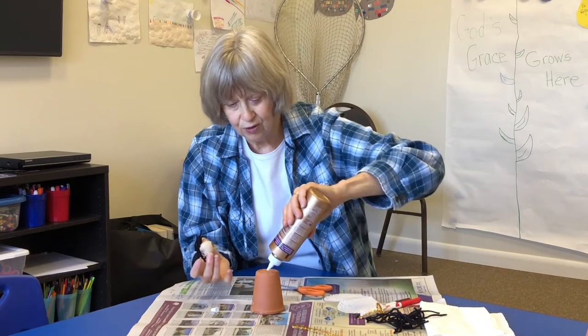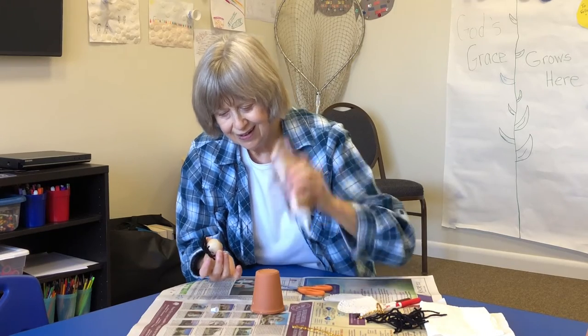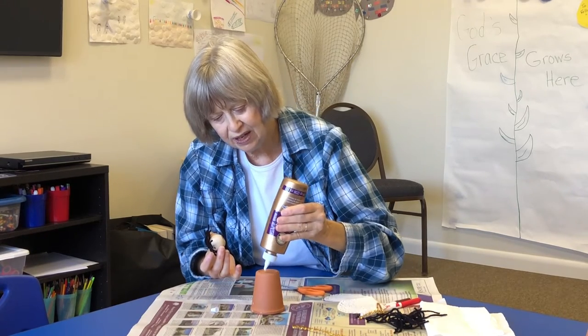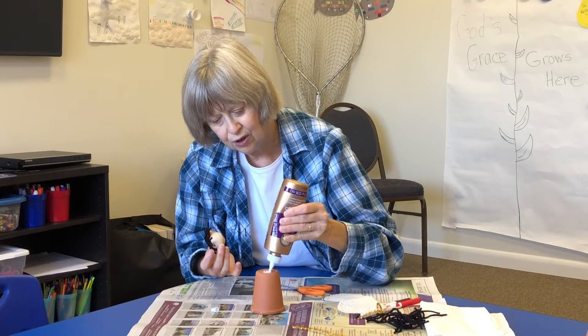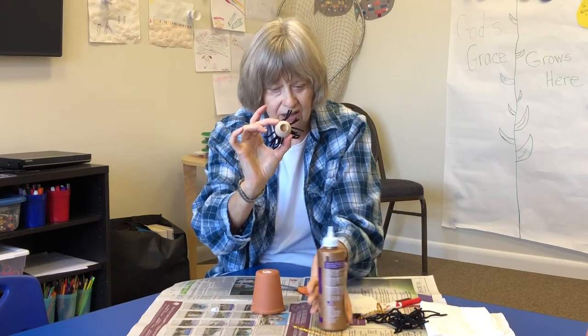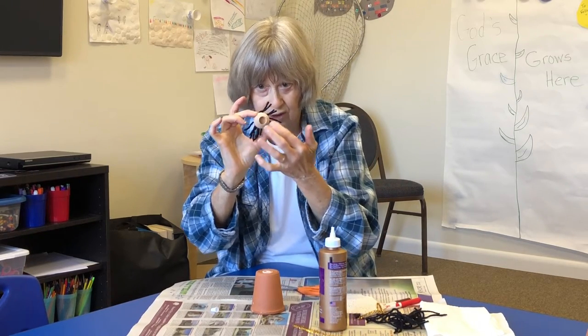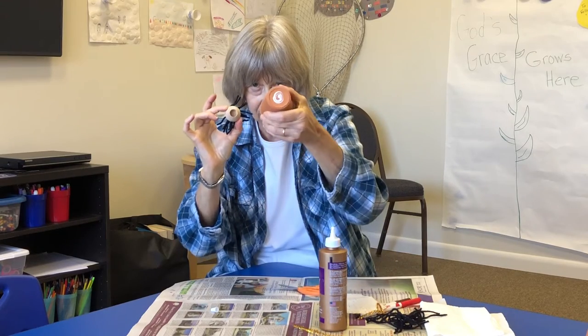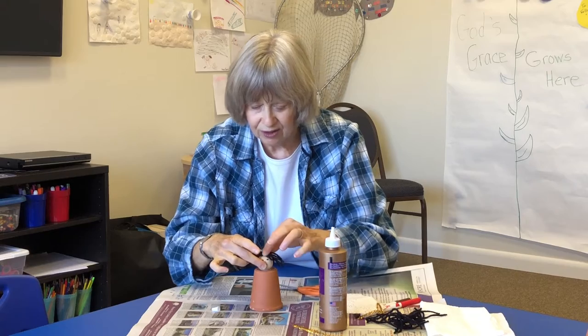Then take your glue and make a circle on the top of your flower pot. The wooden bead is sort of hollow, so you don't want to put a big glob of glue in the middle — make the glue go around the edge of it. Then set the head on top and let it dry.